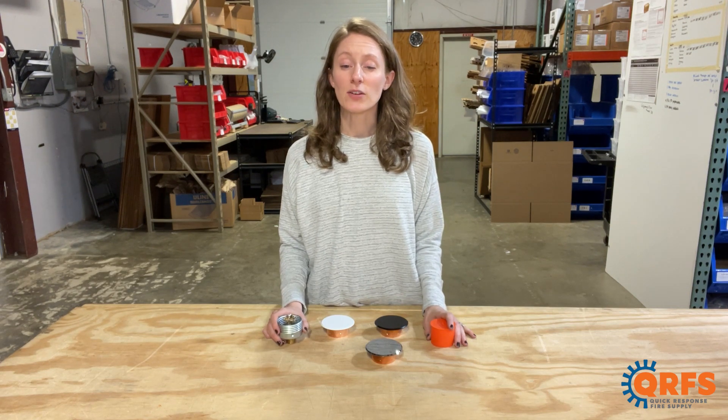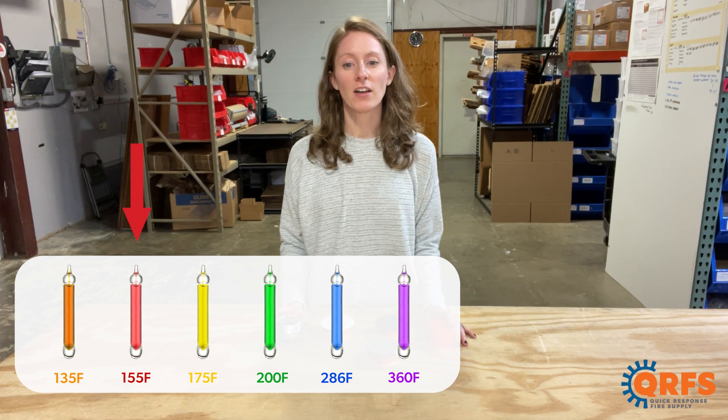This fire sprinkler is available in four temperatures: 135, 155, 175, and 200 degrees Fahrenheit.